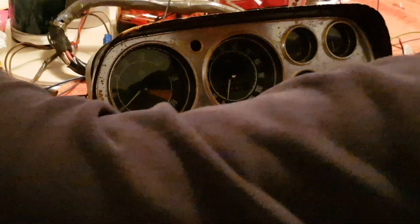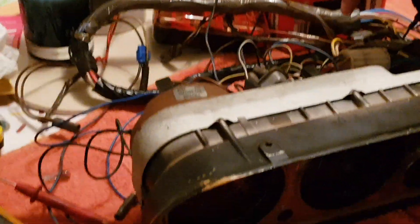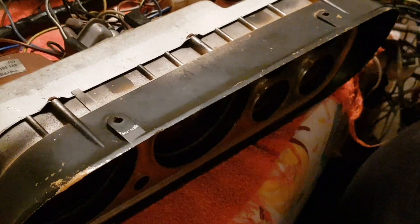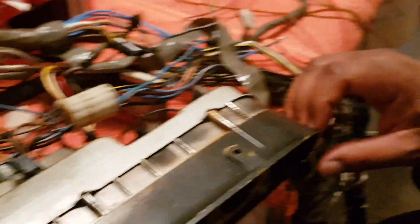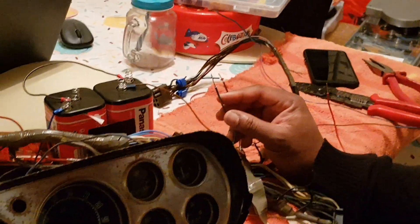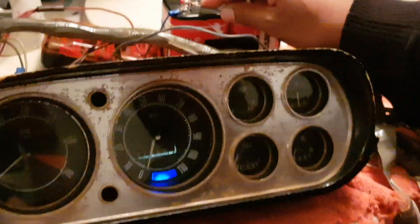Next one is a blue and white wire coming from your loom — all the wires correspond from this side to that side. The only additional wire that's not used is a blue and green wire, which sits between the blue and white and your negative brown wire. The blue and white wire should illuminate the dipped beam indicator. For that one, you need to put it to plus 12 volts, and you can see that one illuminating there.